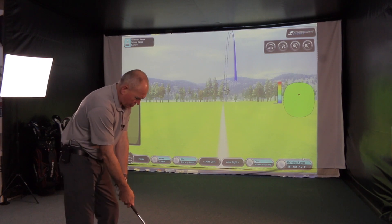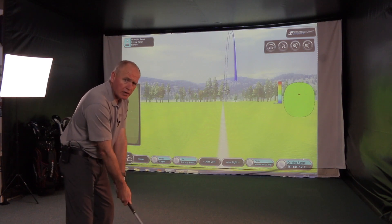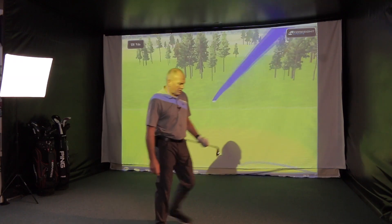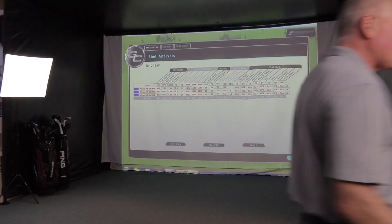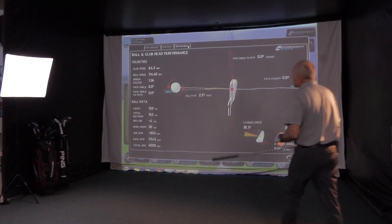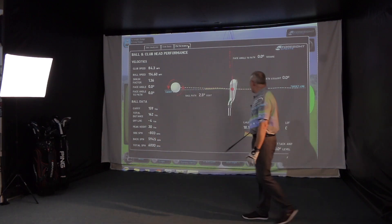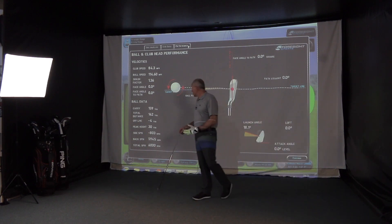Let's push the envelope and see if we can get a third. I'm going to go after this one a little bit. Not bad — I've hit that a little bit harder. Club speed and ball speed have jumped. That's pushed me up to about 159 carry. Ball speed up to about 115. Carry's gone up to 159 — that's about the limit I would get out of this club. Still launching a bit low at 18 degrees, spinning at around 6,000. Very good.